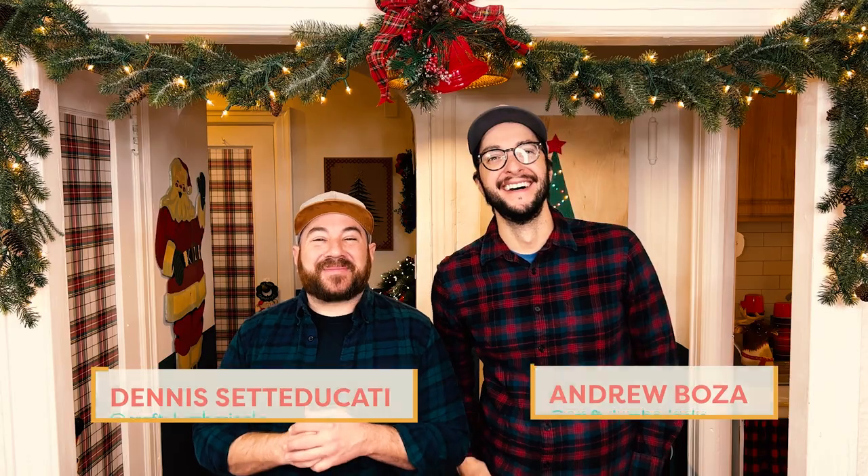Hey, we're the Crafty Lumberjacks! Happy holidays and welcome back to Handmade. You know, there's nothing more traditional than hanging something on your door during the holiday season to greet your guests, but today we're leaning away from the classic holiday wreath. We'll be making an oversized large stocking out of felt that would look great on your front door or anywhere in your home. Let the merrymaking begin!